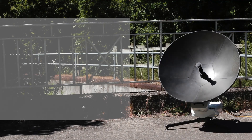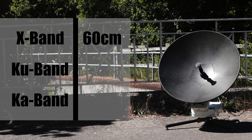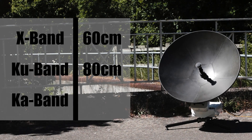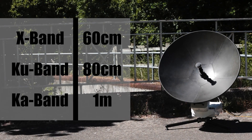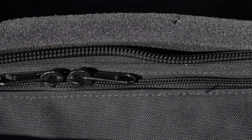The Scorpion can be supplied in X, KU or KA bands with reflector sizes of 60 centimetre, 80 centimetre and one metre. All frequencies and reflector sizes can be packed away in a single carry case with all the equipment required to uplink.